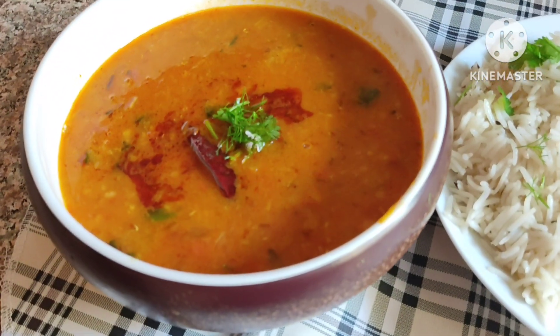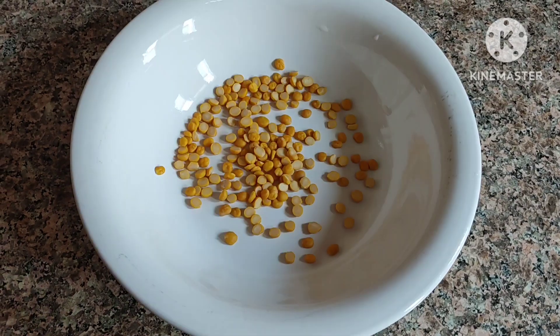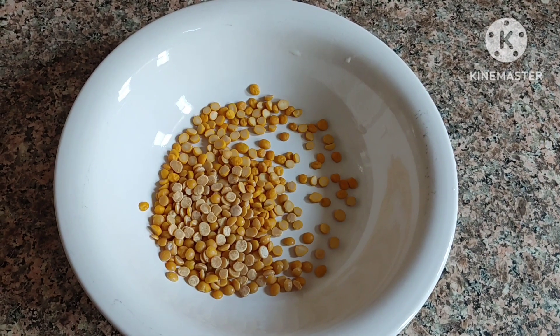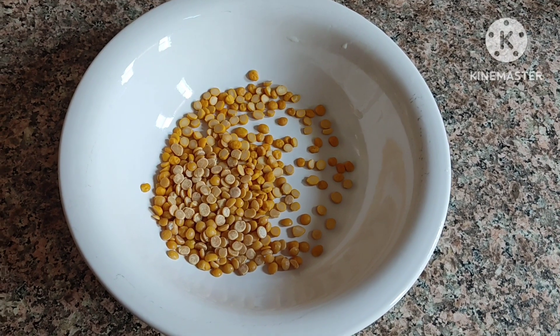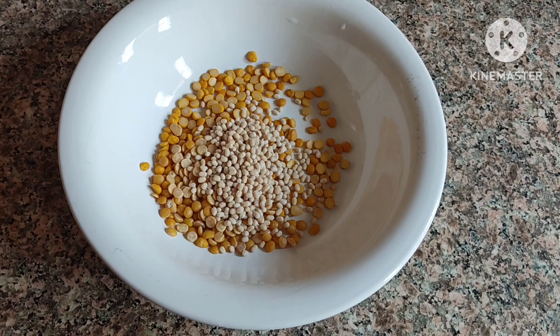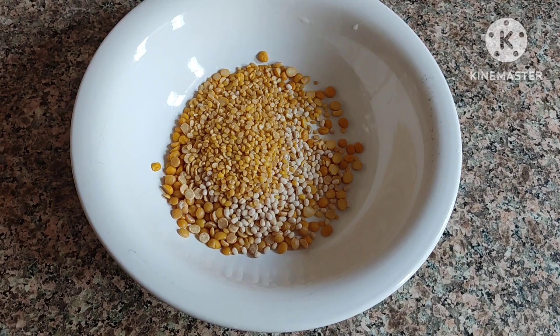Assalamualaikum friends, welcome back to Manlife. Today we are making dal fry. Chana dal 1 tablespoon, tuvar dal 1 tablespoon, mash dal 1 tablespoon, moong dal 1 tablespoon, masoor dal 1 tablespoon.